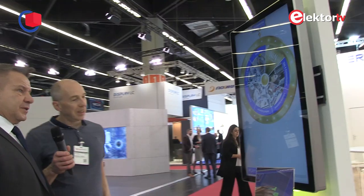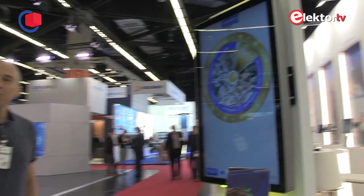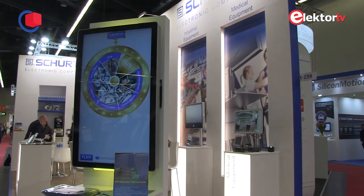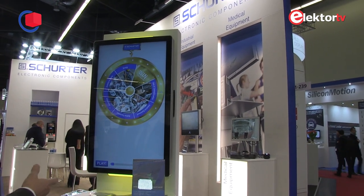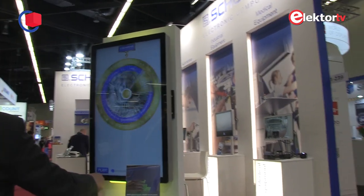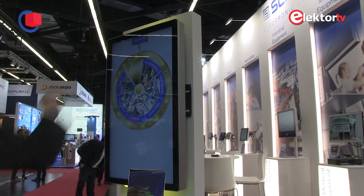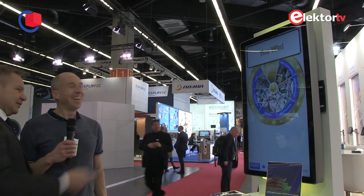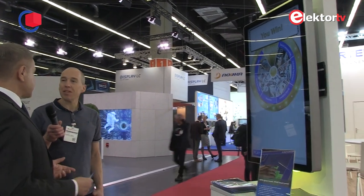Is this the biggest size you can do? No, the biggest is at the end. This is a 32-inch PCAP based on glass. Glass has the big advantage of very high light transmission and a low haze rate, meaning the picture on the screen is really true to reality — not influenced by the sensor or the material between. Perfect for medical applications as well. You can also integrate status LEDs in rows. We can also make optical bonding in this size. 32 inches is currently our maximum size for industrial and medical applications.